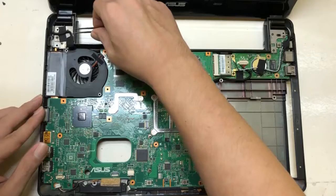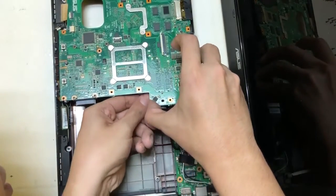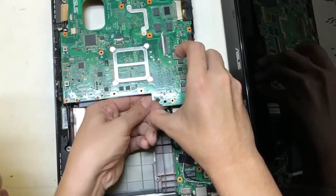Once we remove all the screws, there's another socket below the motherboard, so you need to take that off also.